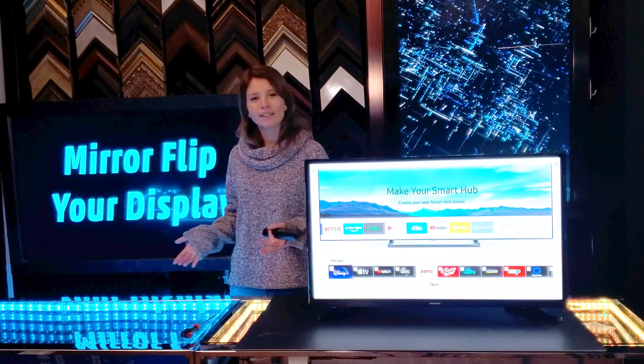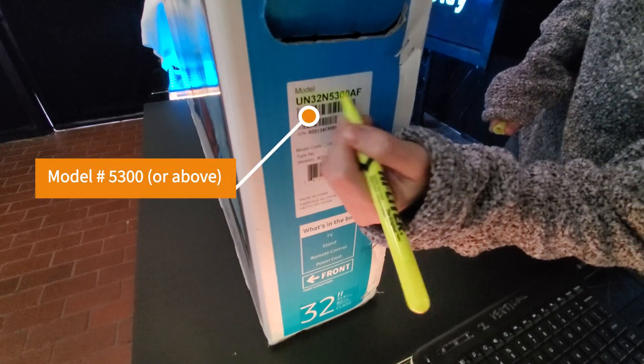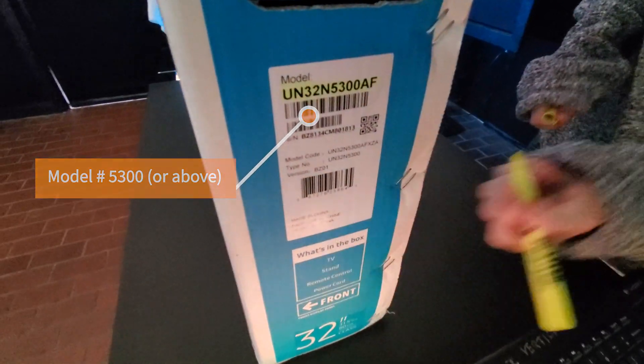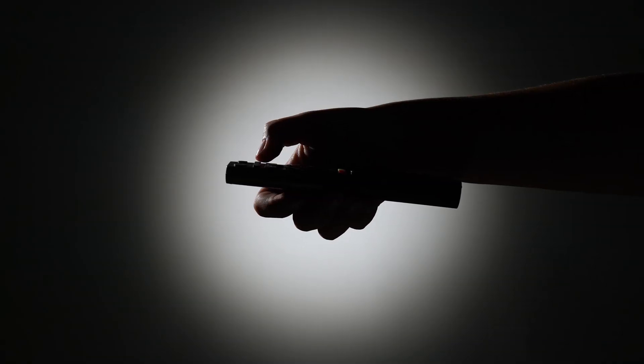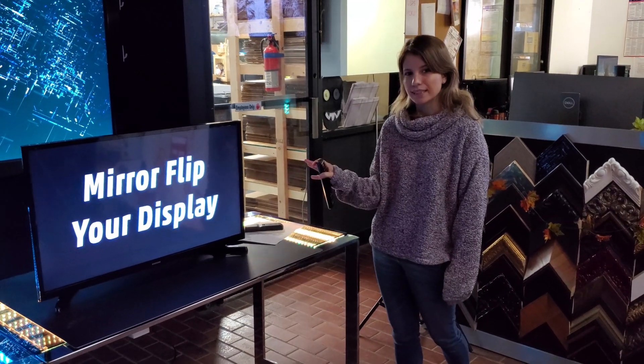Here's how it works. Hidden menus of a Samsung TV with a model number 5300 or above — you'll find a hidden service code menu. All you have to do to get this menu is press a combination of buttons on the remote before the TV is turned on. We have this up just so you can see the difference.